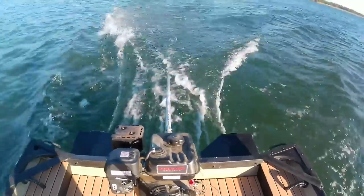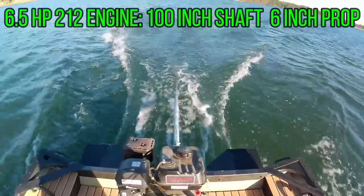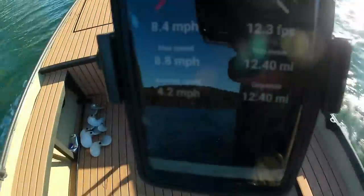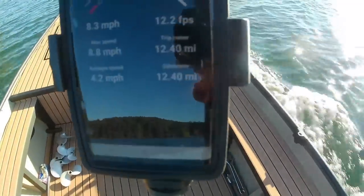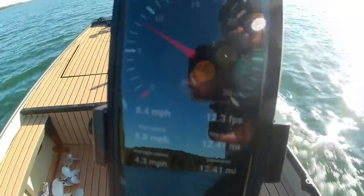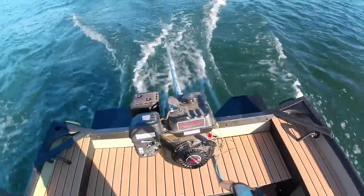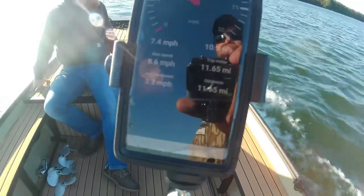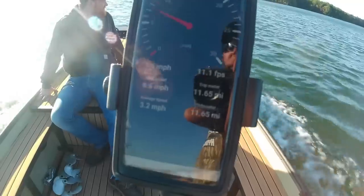First up is going to be the Predator 212, six and a half horsepower from Harbor Freight, coupled with a Beaver Dam Mud Runners long tail kit. Riding in the boat by myself, I was able to hit a top speed of 8.8, but my average cruising speed was right around 7.98 miles an hour — so we'll say the low eights for a solo run. With a 180 pound passenger, two people in the boat, I was able to get a max speed of 7.7 miles an hour and an average cruising speed of around 7. Not exactly ideal, but it'll get you where you need to go. Just going to take a while — like a long time. Maybe by the time you get back, gas prices will be back down again.